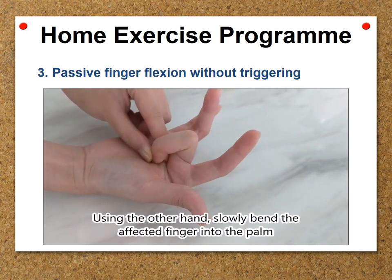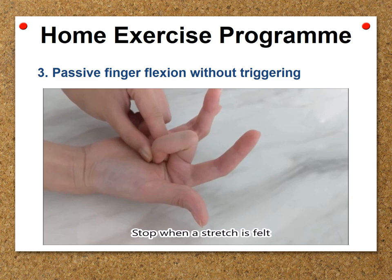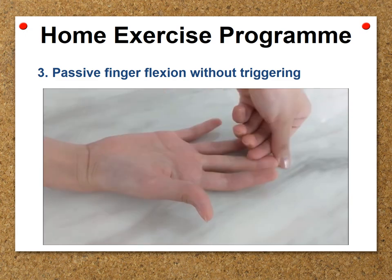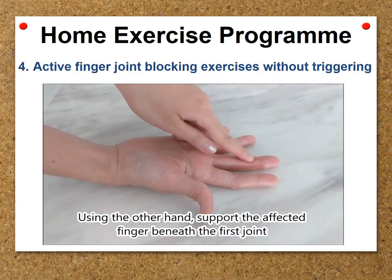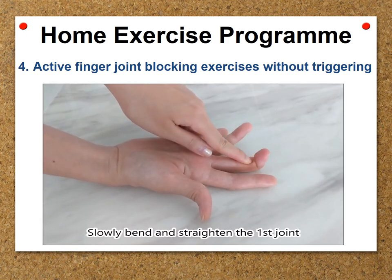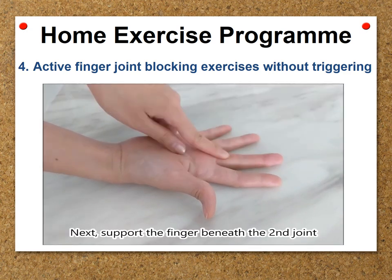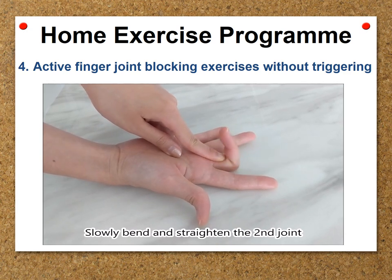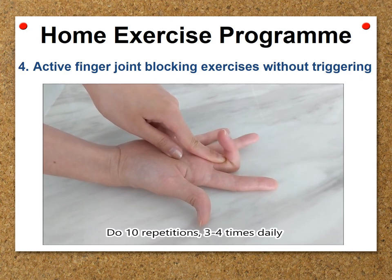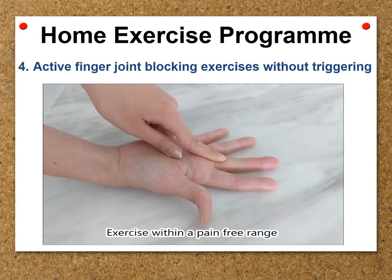Using the other hand, support the affected finger beneath the first joint. Slowly bend and straighten the first joint. Next, support the finger beneath the second joint. Keep the first joint relaxed and slowly bend and straighten the second joint. Do 10 repetitions, 3–4 times daily. Exercise within a pain-free range.